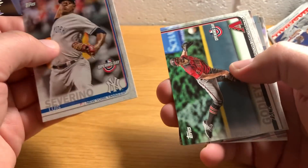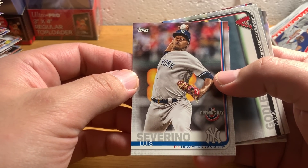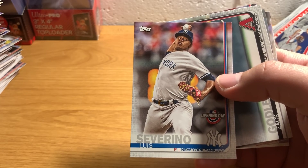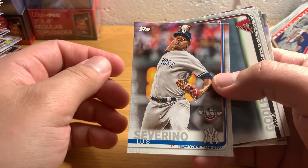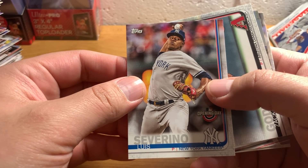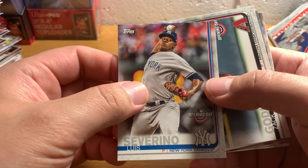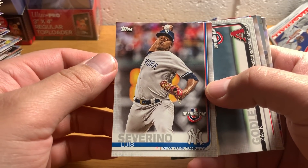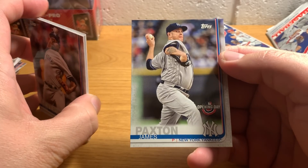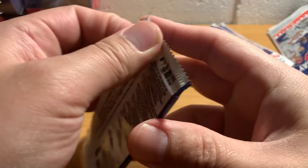It's a nice Severino card. He's injured right now, unfortunately - looks like he's going to miss the whole first month of April, which is a big hit for the Yankees. He's their ace of the staff for sure. Things were looking relatively good for them in terms of guys they picked up in the offseason looking pretty healthy and on point. For them to lose him is a real bummer. There's James Paxton with the Yankees - he's going to be the ace of the Yankees coming out of the gate because of Severino's absence.